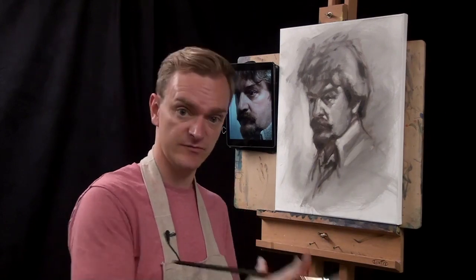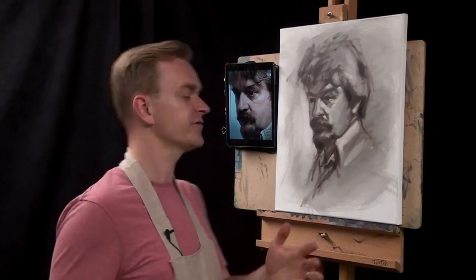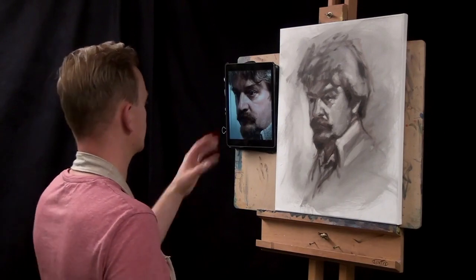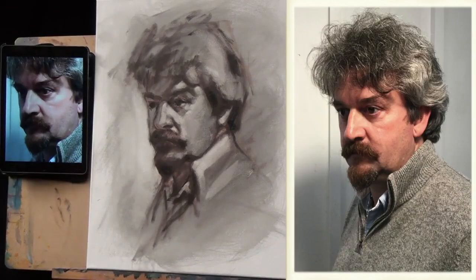Like with most oil or acrylic paintings, I work relatively traditionally, working from dark to light, so I'm going to paint the darkest tonal values first. Quite often I stand back, half close my eyes and ask myself: where are my darkest darks? Where are the blackest colours that I can see?